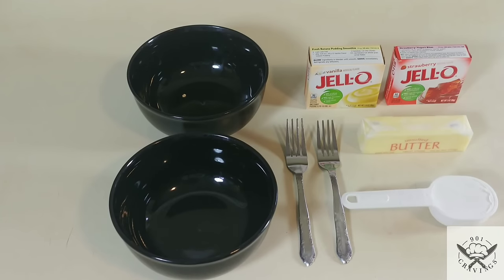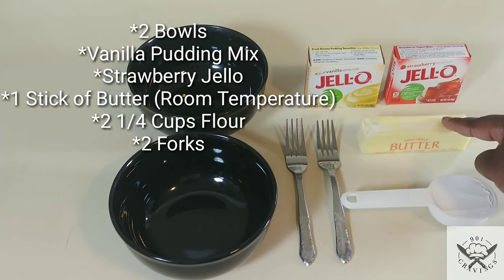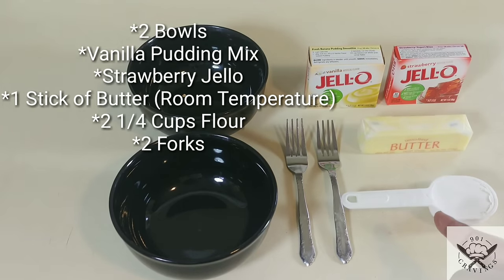To make the crumble, there are only a few things you need: two bowls, a box of vanilla pudding mix, a box of strawberry gelatin, a stick of butter, two one-fourth cups of flour, and two forks.